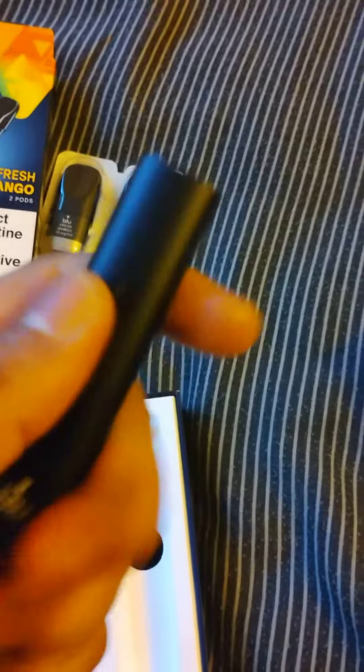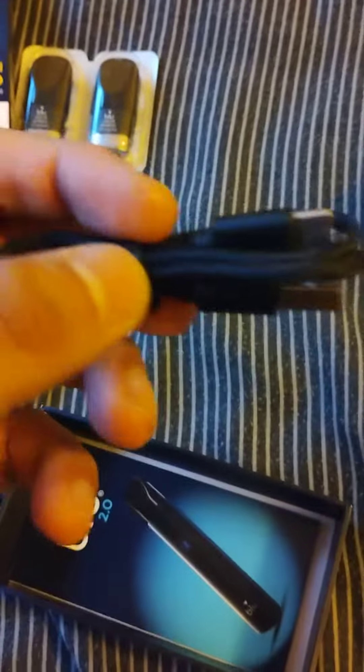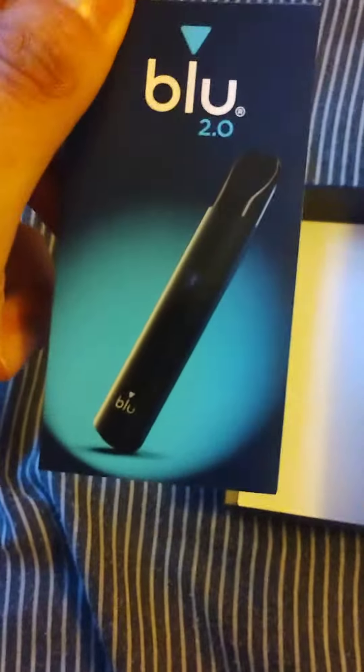Here's the device itself — it's quite nice, feels smooth, feels matted, quite soft. Also in the box you get a device cable and instructions, but no pods — just the device itself.